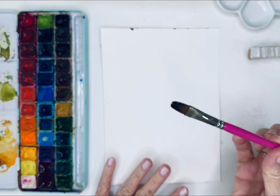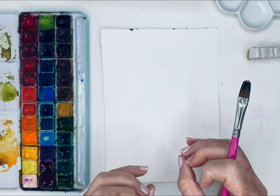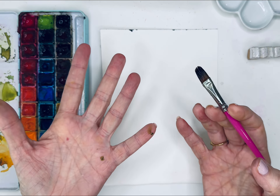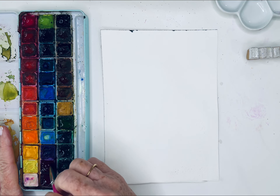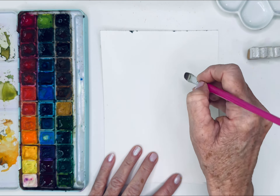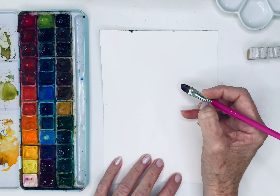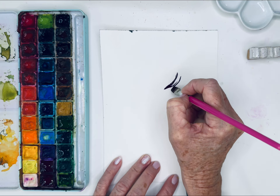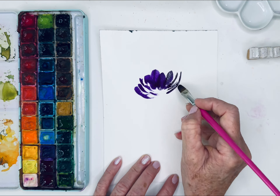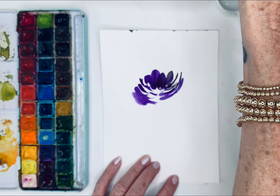I'm going to be playing with my eight filbert today — so much fun, I love this brush. I wanted to show you how I sometimes soften some of my edges. I'll grab some purple and use that brush stroke I love, which is almost like a C, back and forth. I'm using the tip of my brush, anchoring my hand, holding my brush a little bit parallel — maybe at two or three o'clock — and using the width of the brush. Look how beautiful and easy it is to make these brush strokes.